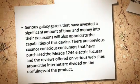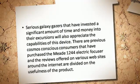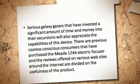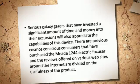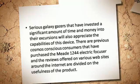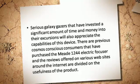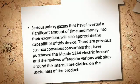Serious galaxy gazers that have invested a significant amount of time and money into their excursions will also appreciate the capabilities of this device. There are previous cosmos-conscious consumers that have purchased the Mi 1244 electric focuser, and the reviews offered on various websites around the internet are divided on the usefulness of the product.